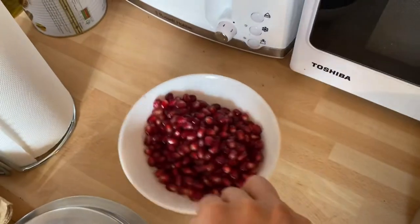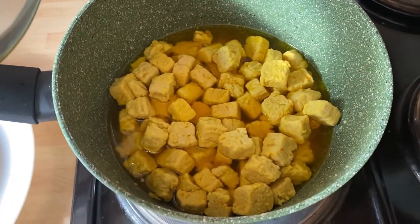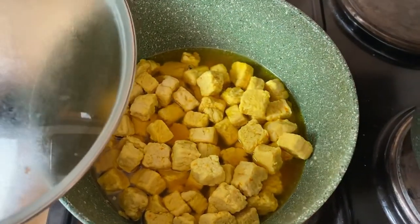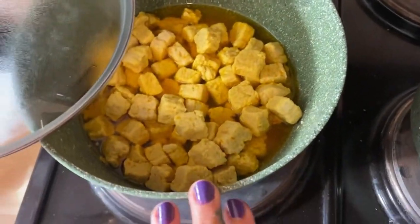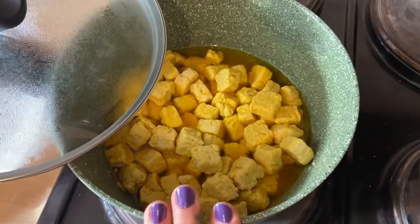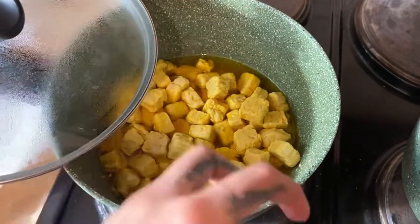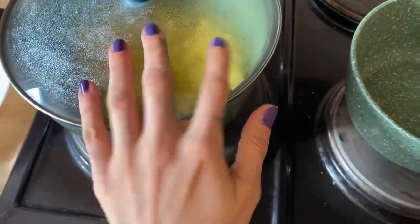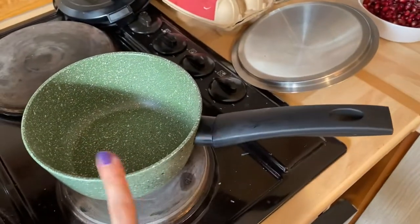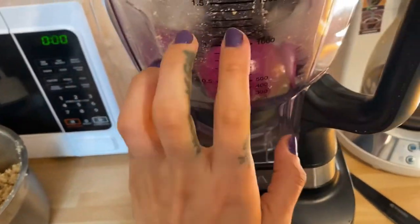I've got pomegranate here — these are going to be used as a topping. These are the corn chickens you can get from Tesco, Sainsbury's, or any big shops. I've added saffron and a bit of salt to the corn chicken so the saffron flavor infuses into it. Now I'm going to make the onions, fry them, and then add the walnuts.